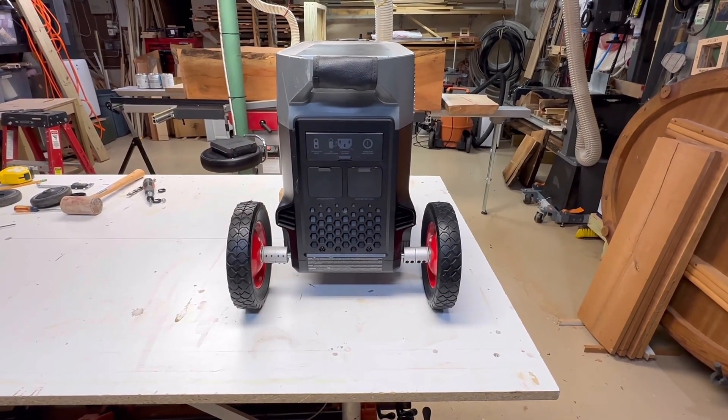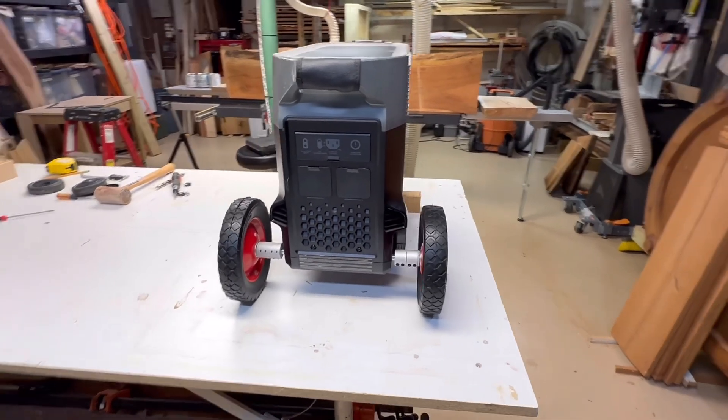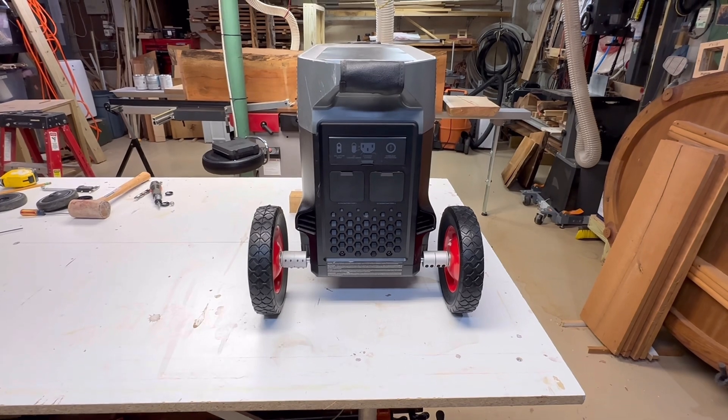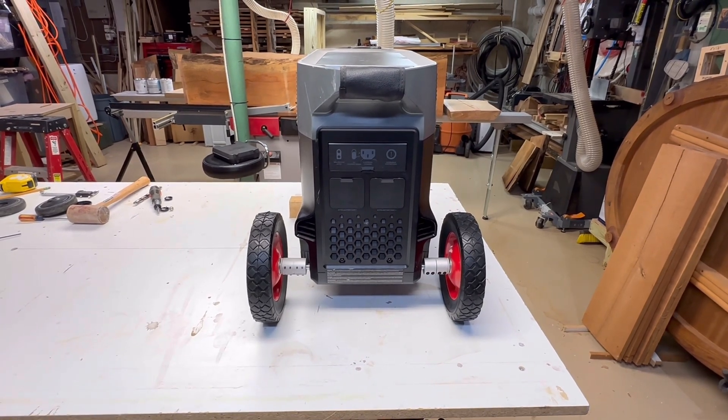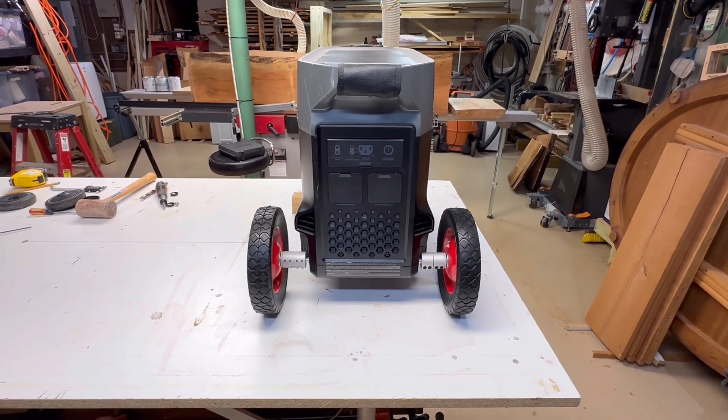Got the new, improved, jacked-up, all-terrain racing EcoFlow Delta Pro. You can see the wheels stick out further, and maybe that's a problem for certain things, but I think it's actually good in that it gives it more stability if you're carrying it or pulling it along uneven ground.